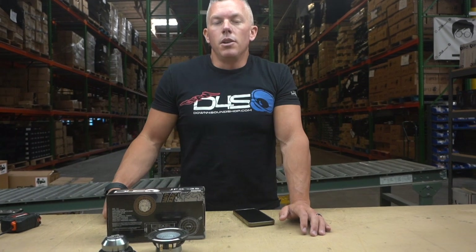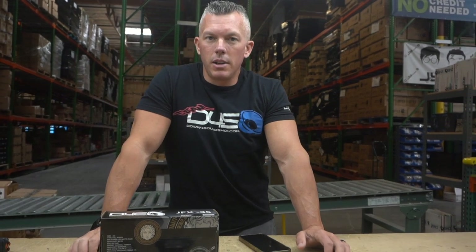If you have any questions about these, ask them in the comments below and I'll try to answer them. As always, keep it locked in here on our channel and hit the subscribe button. If you need anything, go to DownForSoundShop.com or email us at sales@downforsoundshop.com. You can also give us a call at 702-701-9800. We'll see you at Slamology!